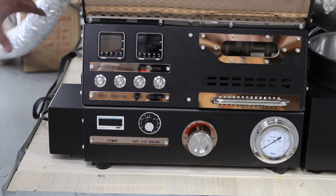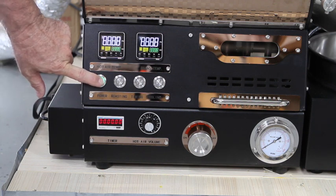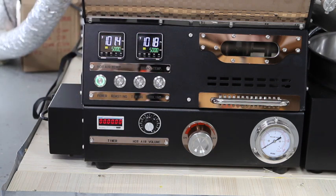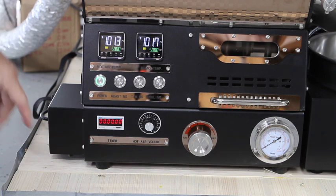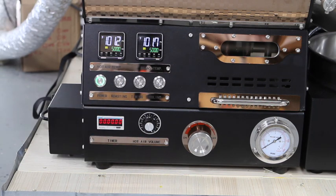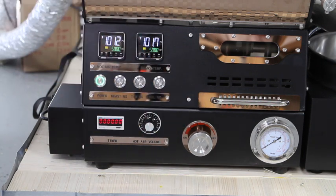Once you've got it plugged in, this is your power button that turns on the power, which also powers up the OMRON digital controls, the timer, and your chaff fan. There is a separate control for the chaff fan, which you can see right here, that turns it on and off.